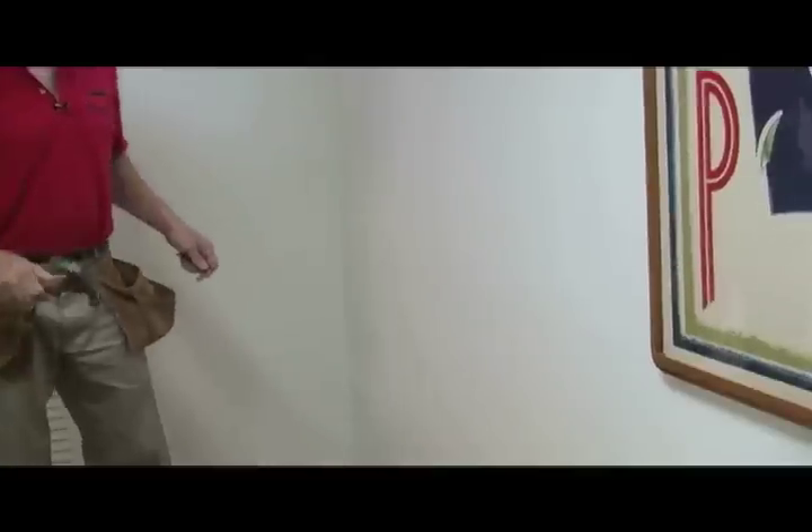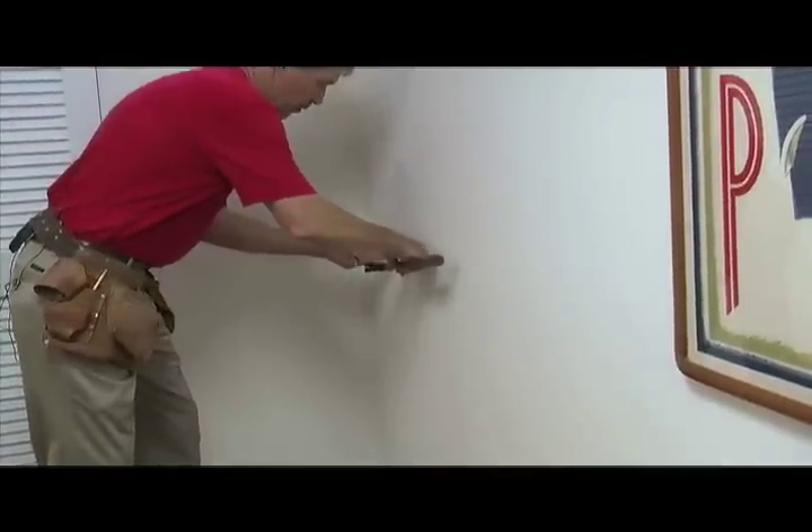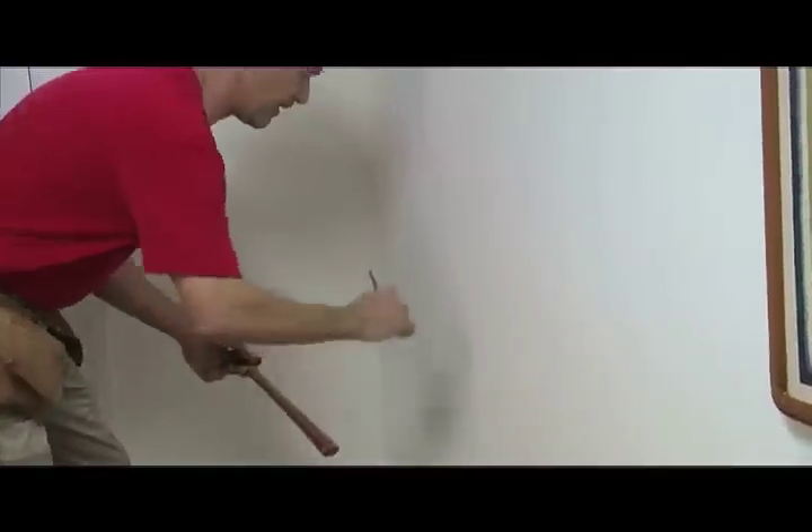What we're going to do now is try to locate our studs in the wall. Now we could use a stud finder or we can use a hammer and nail. In this case, you can take your hammer and just go along the wall and you'll hear when it starts to get a little bit more solid, just right in this area right here. So we'll mark a little line in that general vicinity.